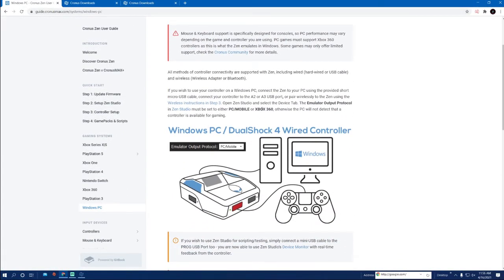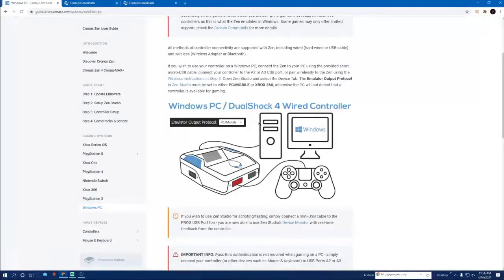For those with PC, all you have to do is plug your controller into the front of the Cronus. Also change the output mode to 'PC Mobile.' Sometimes it will say 'Xbox 360,' which is not a big deal — as it states right here, it can say 'Xbox 360' or 'PC Mobile,' so don't freak out.